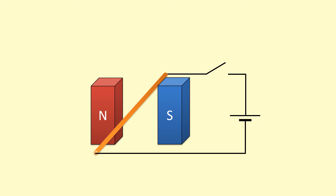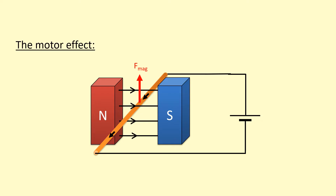We've got the north and south pole of a magnet with a wire going in between and a circuit. There's going to be a magnetic field going from the north to the south pole. When we close this circuit, there's going to be a current flowing through it. This is going to cause a force on the wire that's going to push it upwards. This is known as the motor effect.